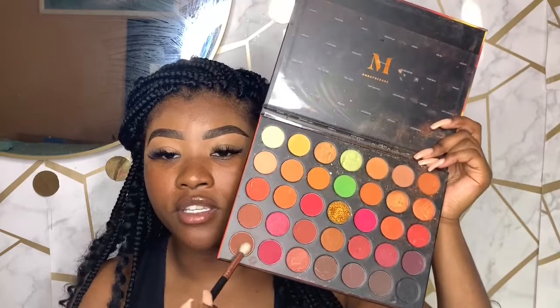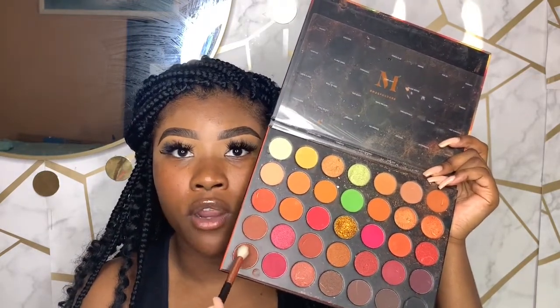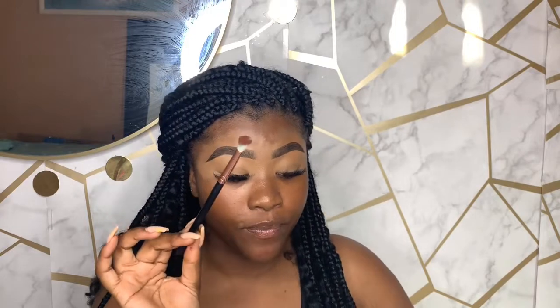My first eyeshadow shade is a really dark brown plum shade — I'm not going to pronounce it because I'll mispronounce it. I'm dipping it into a flared-out blending brush from AliExpress — these brushes came in a package, great for saving money if you can't afford MAC or Morphe. I'm packing this into my crease, focusing on the outer part of my eyes to give definition without covering the whole eye.